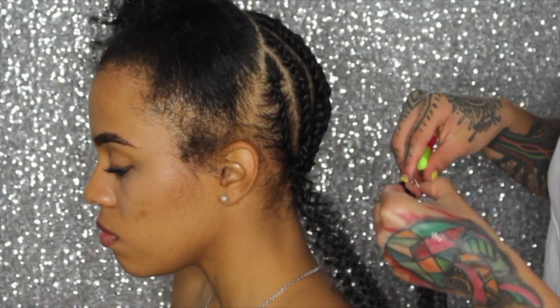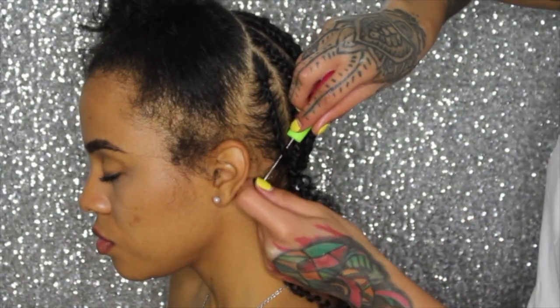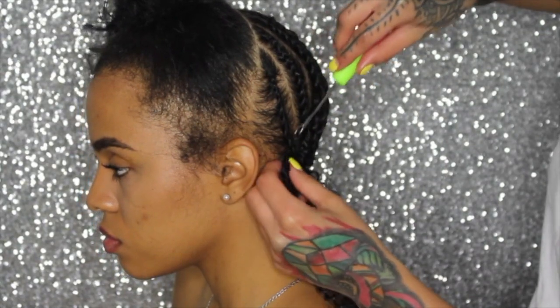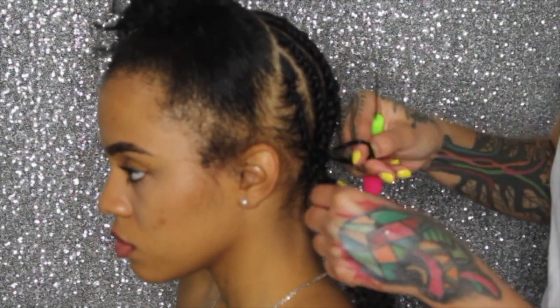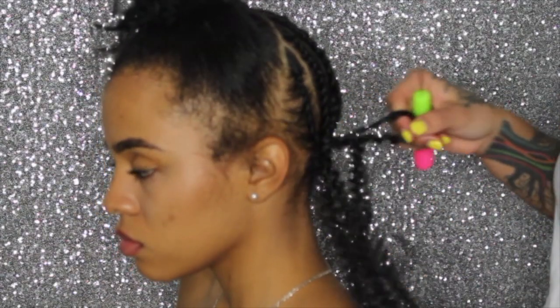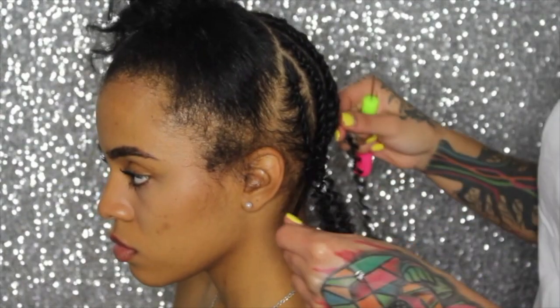Okay guys, this was kind of hard for me in the beginning because I didn't know you're supposed to stick the crochet needle all the way through the hair and then pull the hair through — I was doing it completely the wrong way. But once I got a hang of it, it was so easy. Like you literally can do this with your eyes closed.